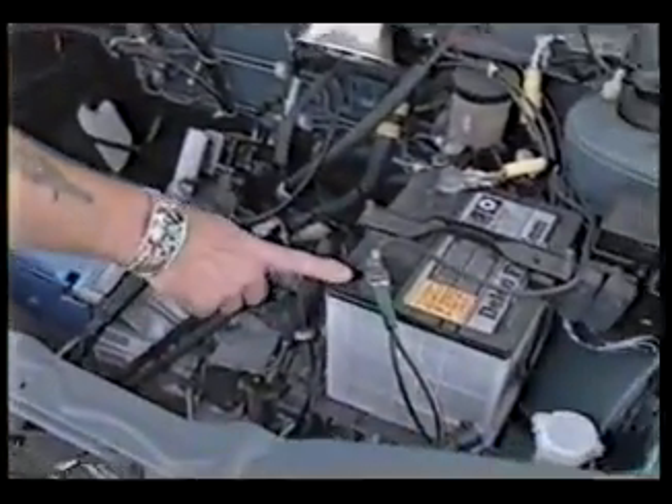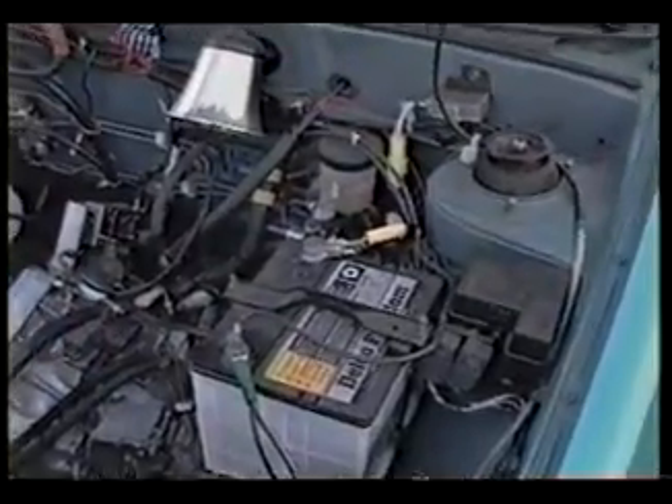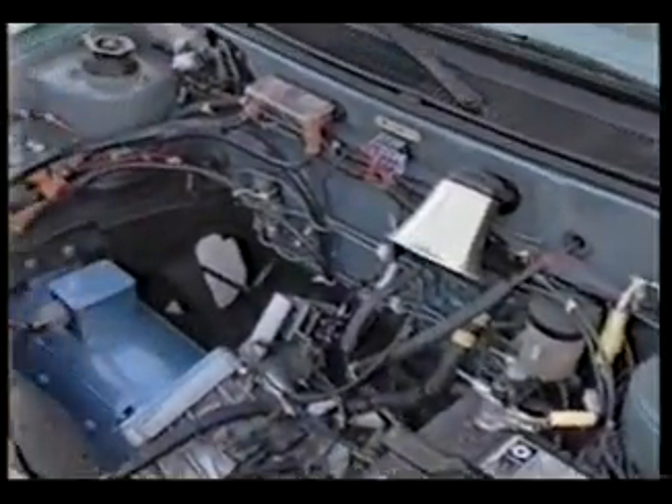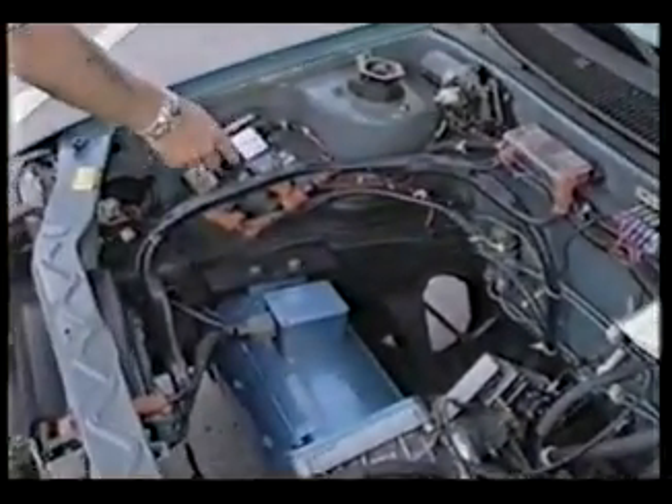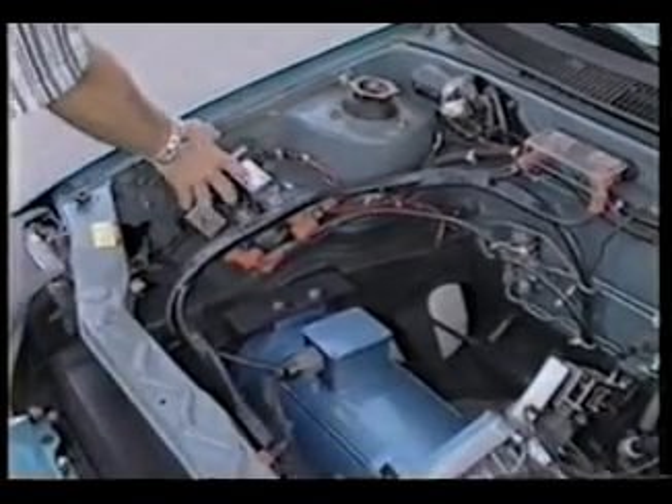The only thing that this has is a battery to run the radio and the blower. We've got two safety switches over here that can be mounted into an enclosed system, but we did this where people can see this car with the technology. It's a safety switch system.